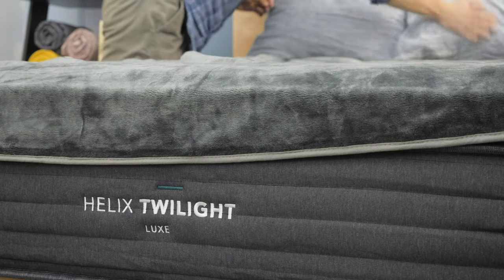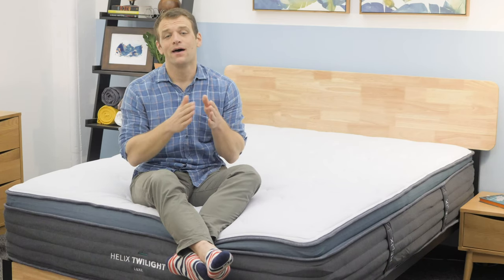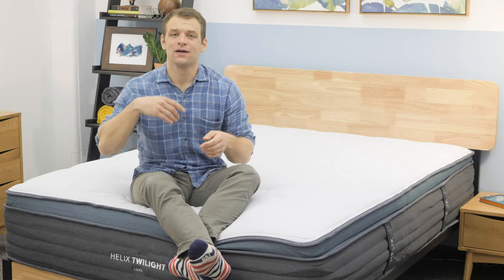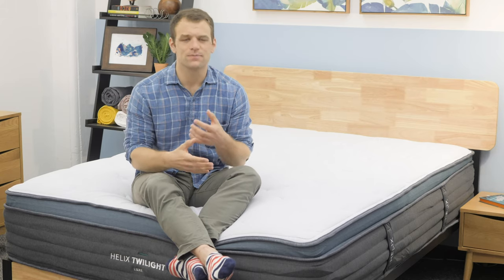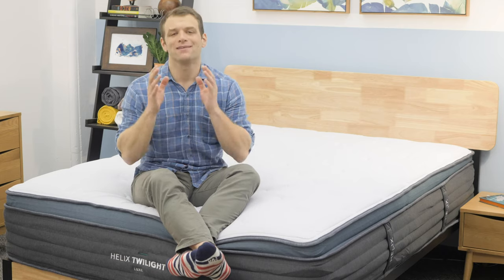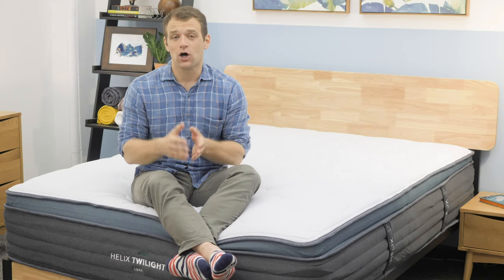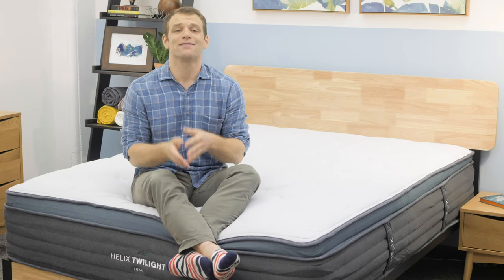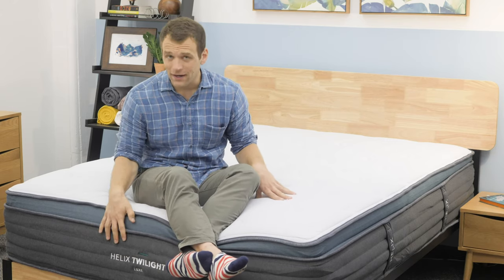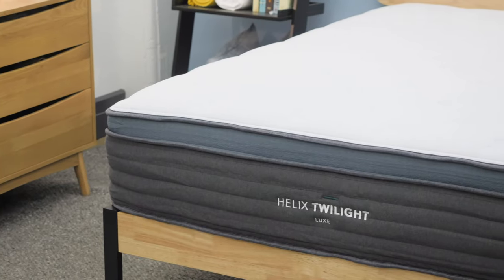Before I talk about the feel of the Helix Luxe, I want to give a little breakdown on the Helix mattress line. Helix makes a wide range of different feels for different types of sleepers in terms of soft, medium, and firm — whether you're a side sleeper, a combo sleeper, a bit heavier, or if you sleep with a partner. They have a lot of different models in their line, named after different times of the day. Along with those different types, they also have the standard versus the Luxe models. This is the Luxe version of the Twilight mattress.